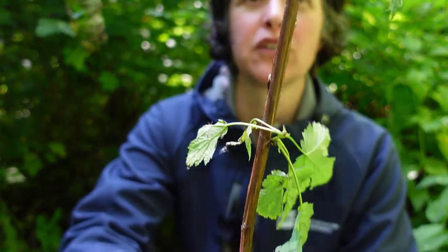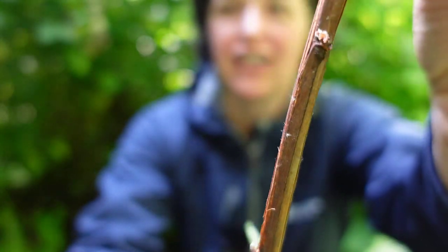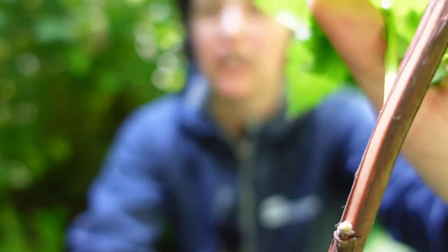This plant is a shrub that can grow up to about 4 meters tall and is known for its shredding bark. It is thought to have nine different layers of bark, and here we can see it shredding in some areas and not in others. That's a very key feature.